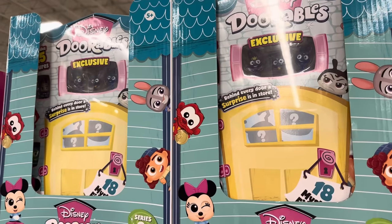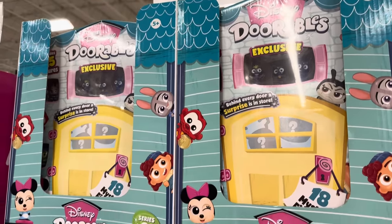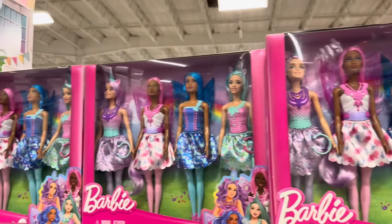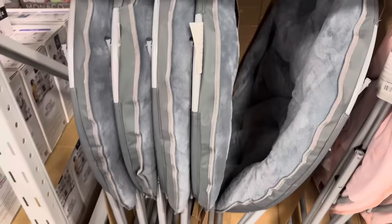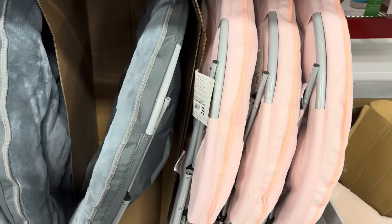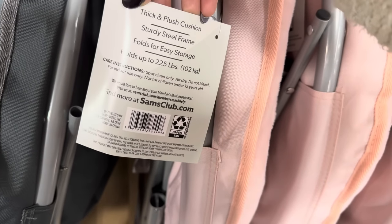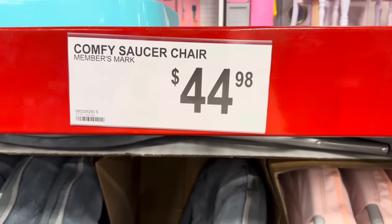Dorables — 18 doors each with a surprise inside — $27.98. $32.98 for the Fairy Dolls 4-pack Barbie set — you get four of them for a great price. Comfy saucer chairs in pink or gray — $44.98 — thick and plush cushion, sturdy steel frame, folds for easy storage. Stick that in their bedroom or play area. My kind of chair!